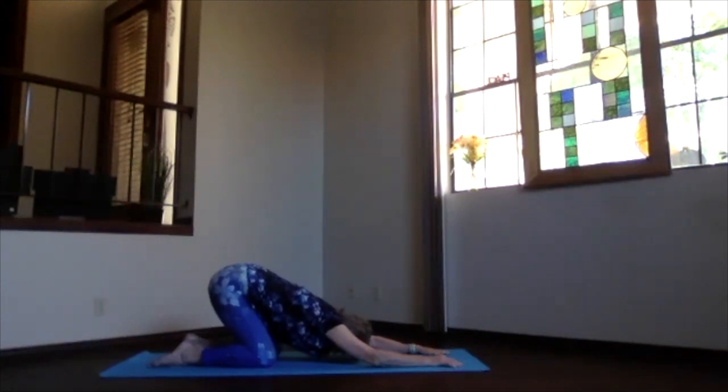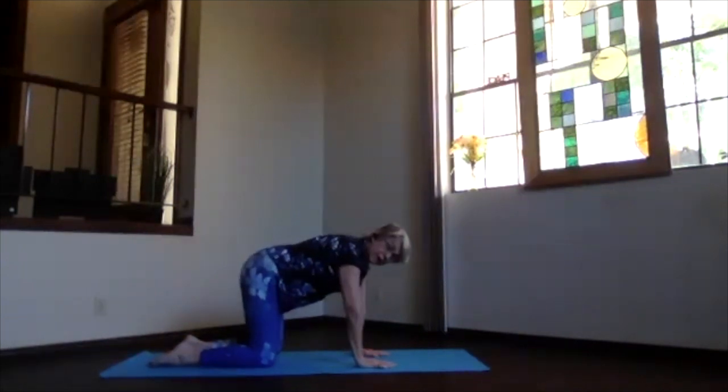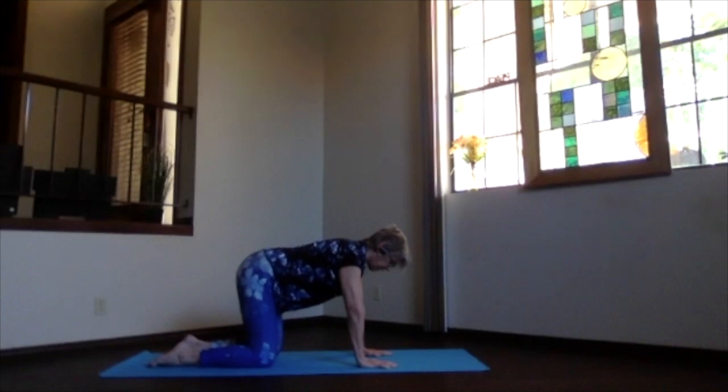Tuck in your chin, slide your hands back under your shoulders, and come back into table position. Get your back as flat and parallel to the floor as you can. Elbows are straight, hips are under your knees, and wrists, elbows, and shoulders are lined up.